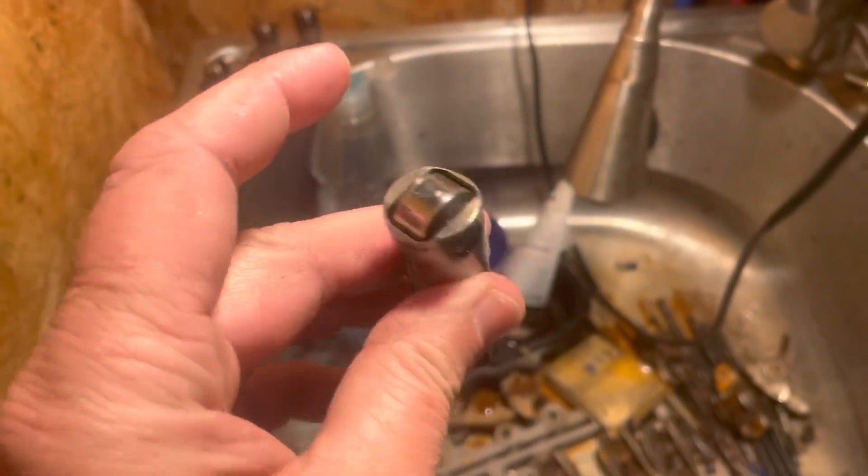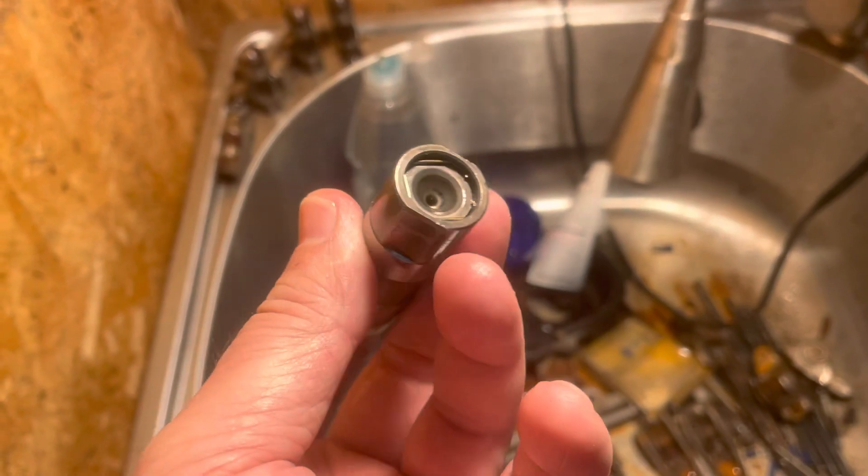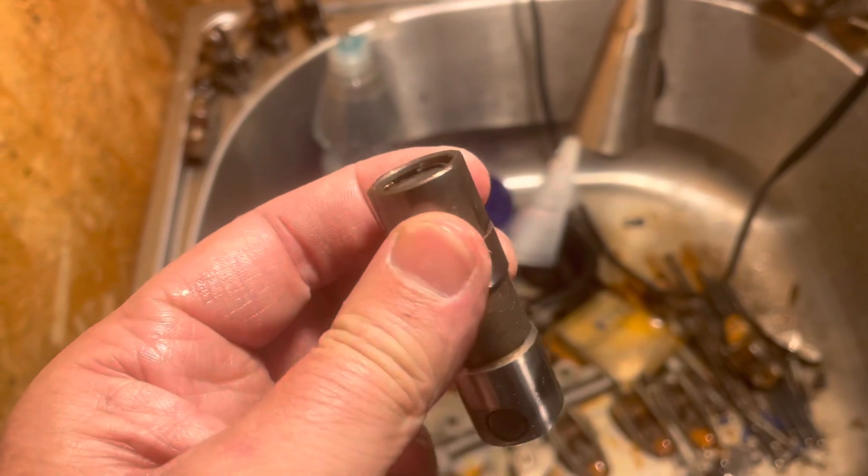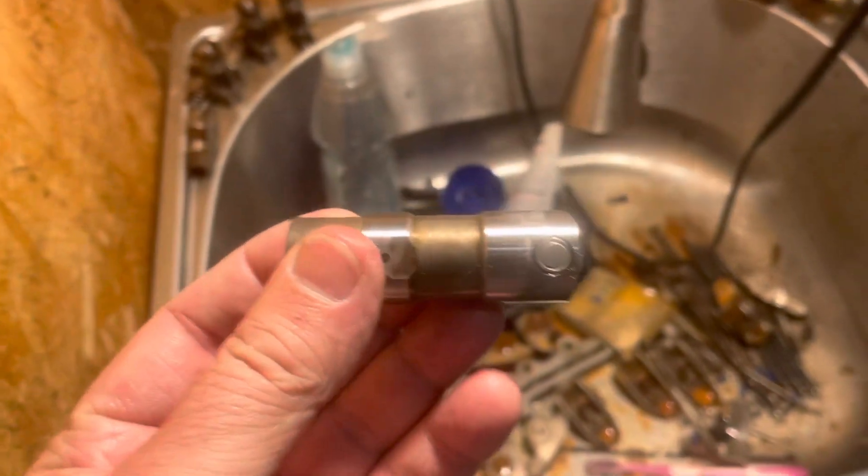The lifter has now been fully reassembled and put back together — the keeper spring is back in there keeping the cup inside. Let me add two more things about these lifters.